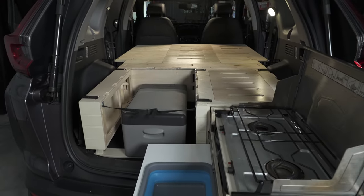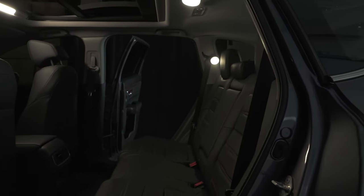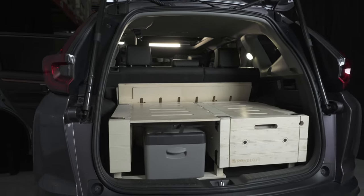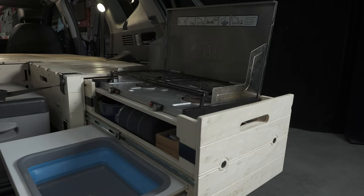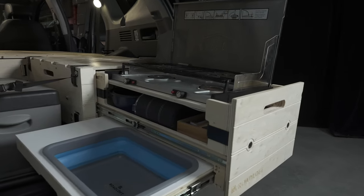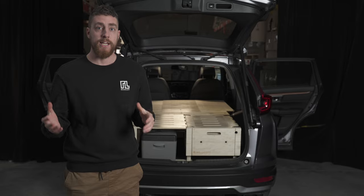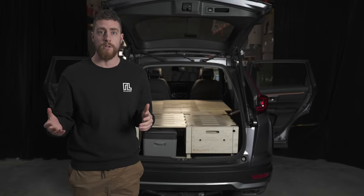You can watch our expertise video to learn more about our design and our process. I hope this video has helped you understand the features of the camping kit. Our goal is to share our passion and experience of life on the road, by simplifying access to nature in order to make it accessible to everyone in complete comfort. Thanks for watching.